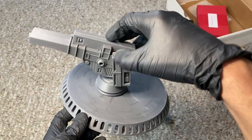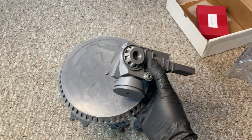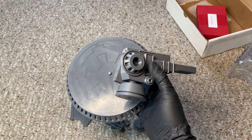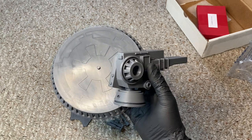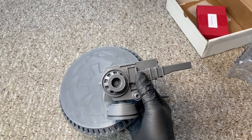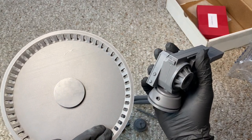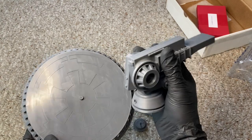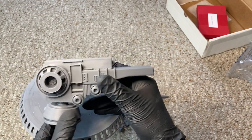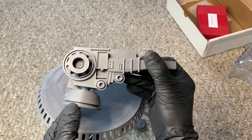I'm going to go ahead and piece this bad boy together. This doesn't come with any instructions. Maybe when you order online — and I will drop a link to the website where you can order this piece along with many other products from Crazy DS Customs. There's a lot of other awesome items you can get for your Star Wars collection that he makes. I'll leave a link in the description of this video down below. Stay tuned — I'm going to assemble this and show you guys what it looks like all pieced together.